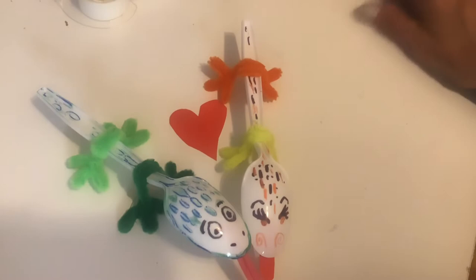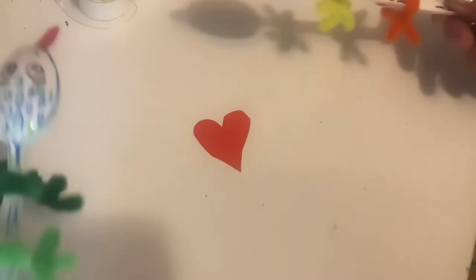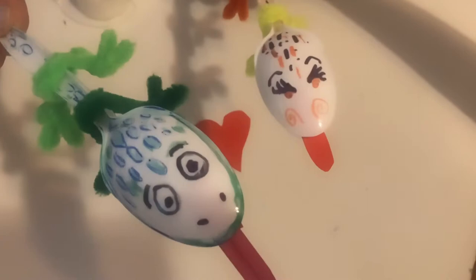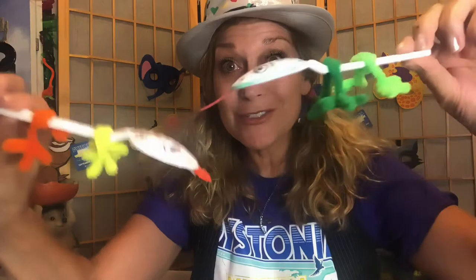I think they're adorable together — I've decided they're in love. So there you have it: two spoon lizards. Really easy, super quick. Make them with your friends. They can dance around — hey, nice to meet you! Let's race! There you have it: two spoon lizards, a very rare breed. But they can be lots of different colors and all kinds of fun things. Enjoy these cool little puppets. There's a reptile for you — a spoon lizard.